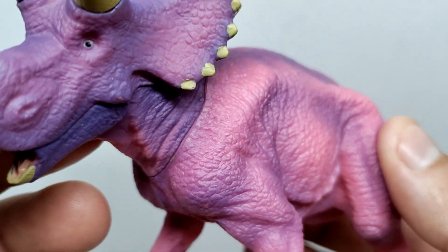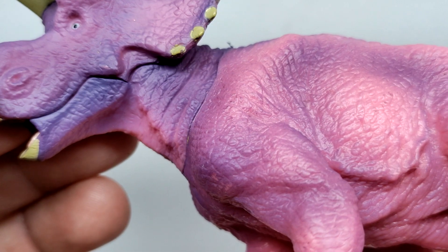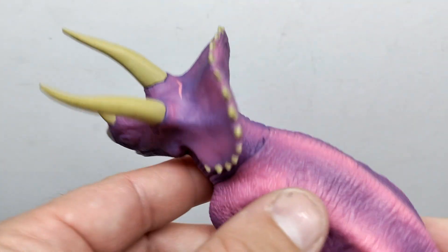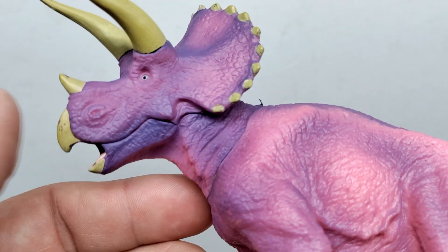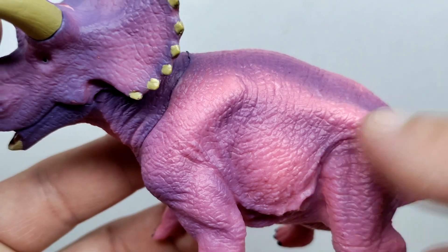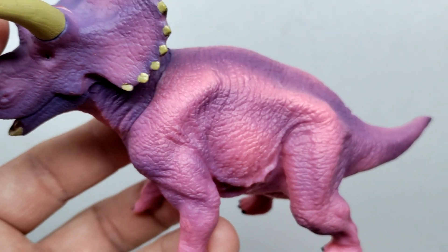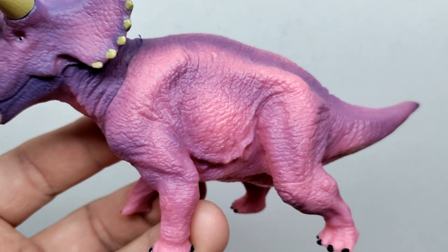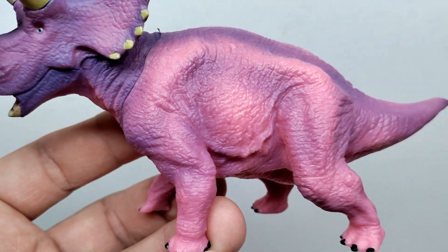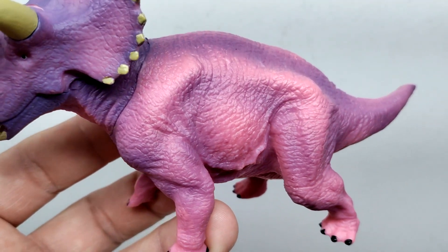There's another seam where the neck is connected — a very obvious seam with no real attempt to hide it. But you can see some very impressive skin wrinkles and skin folds in the side of the neck. The Triceratops has its head turned to the left, so you'd definitely see all of that skin wrinkling, which is a nice touch. You can also see the shoulder blade protruding from the skin.